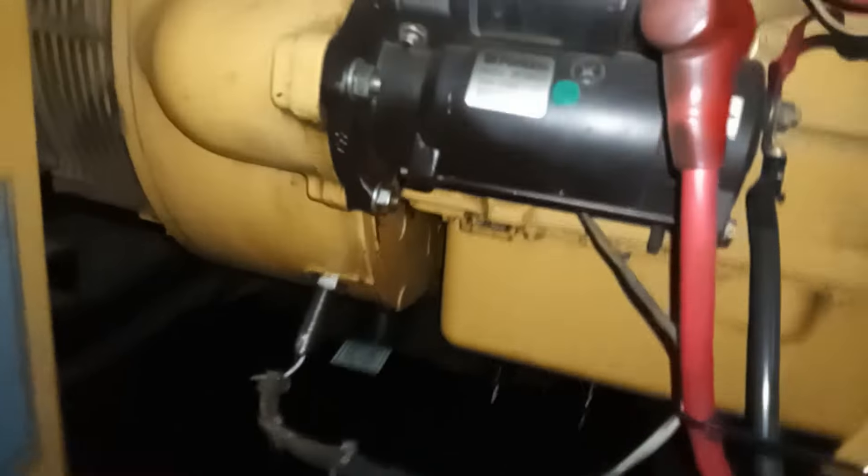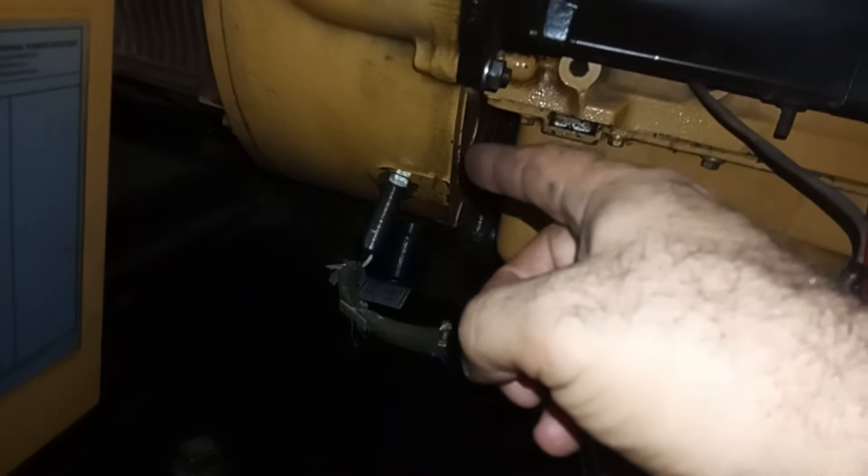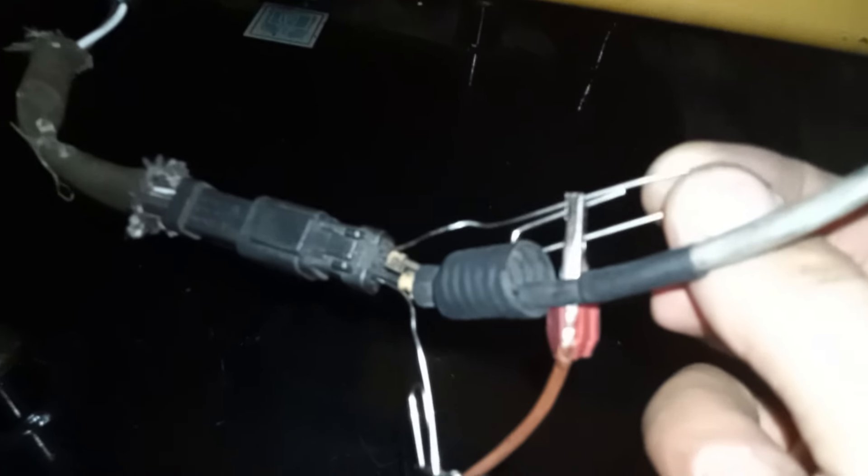Today I'm going to show you how to test a magnetic pickup speed sensor on a diesel generator. Magnetic pickups, MPUs, are speed sensors that detect the speed of a prime mover, typically an engine or turbine.